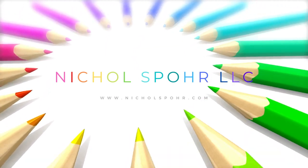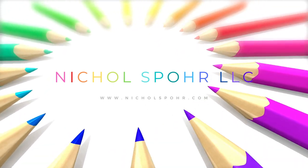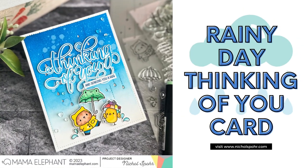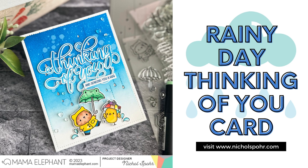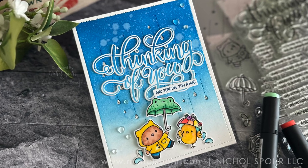Hi everyone, it's Nicole. Welcome back to my channel and another card making tutorial. Today we are going to be creating this Rainy Day Thinking of You card using brand new products from the Mama Elephant March 2023 release.